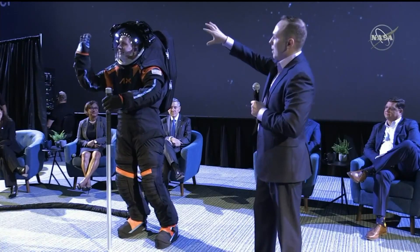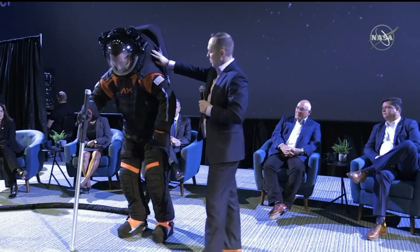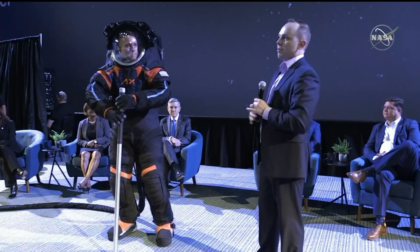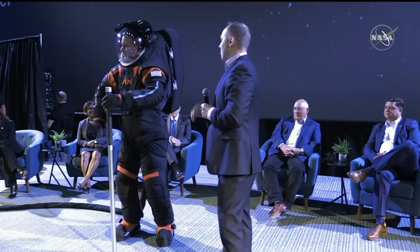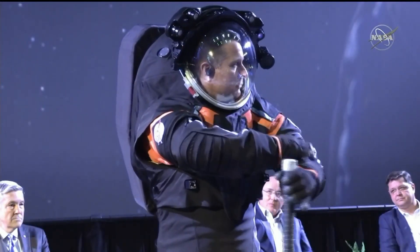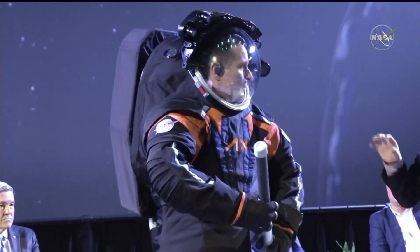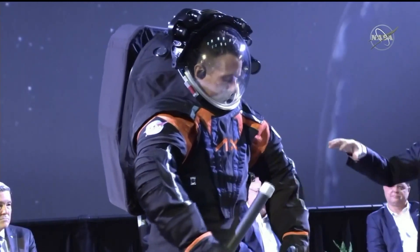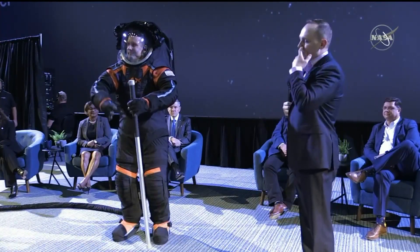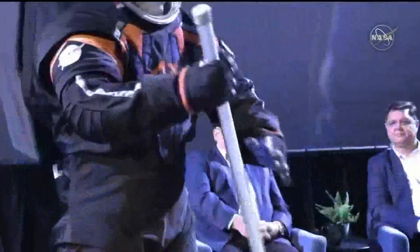All of this is mounted on the helmet bubble, which is mounted to what we call the hard upper torso. The hard upper torso goes roughly from Jim's waist up to the top and is the core structure of the suit — it's what we attach everything to. Each of the arms has a variety of mobility joints and elements that we've designed at Axiom, including the gloves. The gloves are a critical part of the suit design, especially for microgravity EVAs where you're using them for hours at a time to translate, operate tools, and fix things.